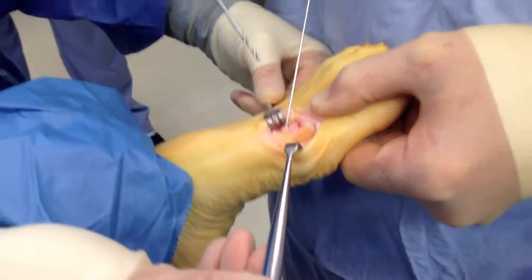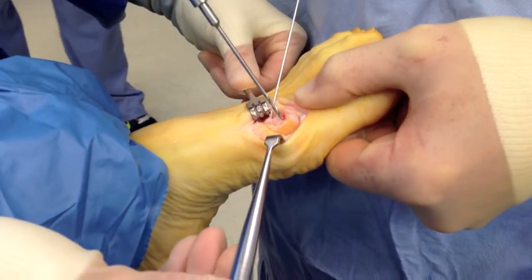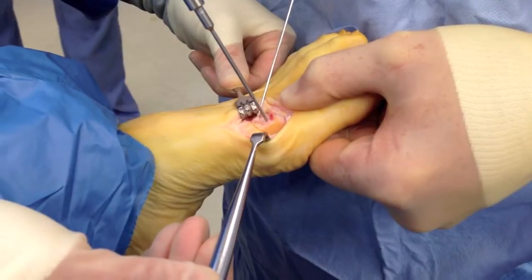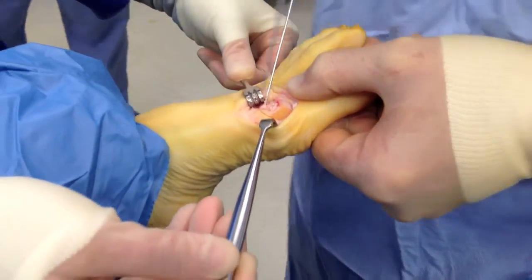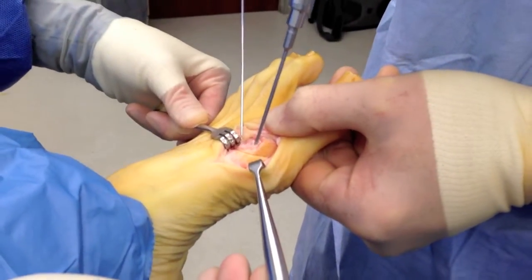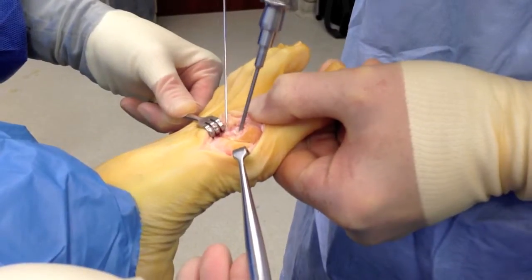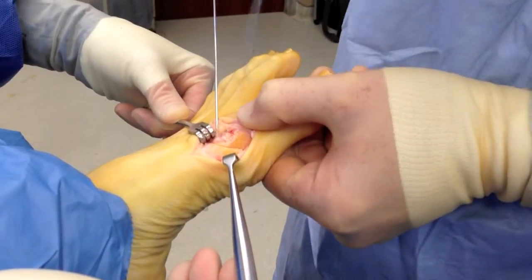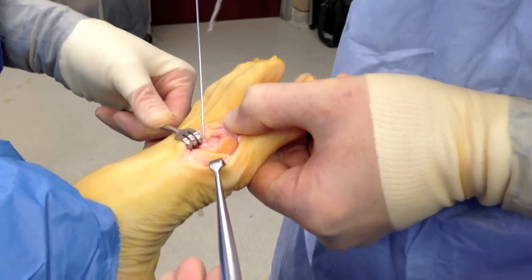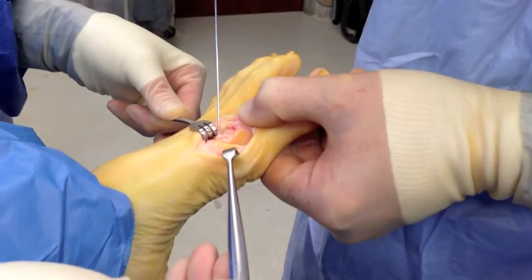Now we're going to drill the portals. I like to start perpendicular because the drill bit wanders. Then I'll redirect and drop my hand so I catch both the top cortex and the bottom cortex of the metatarsal shaft. Ream it a couple of times — that's really important — so the allograft slips right in and out and does not get hung up.